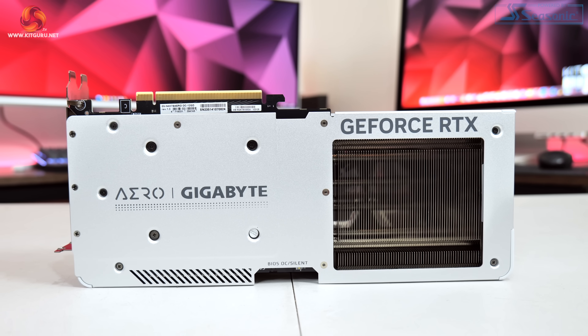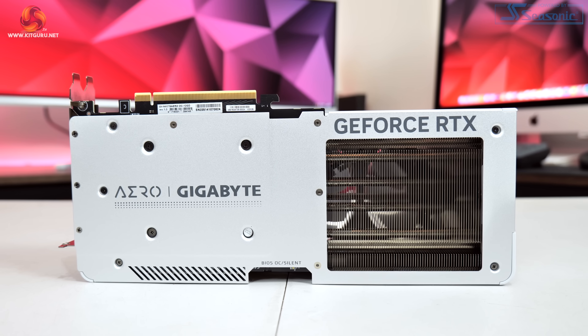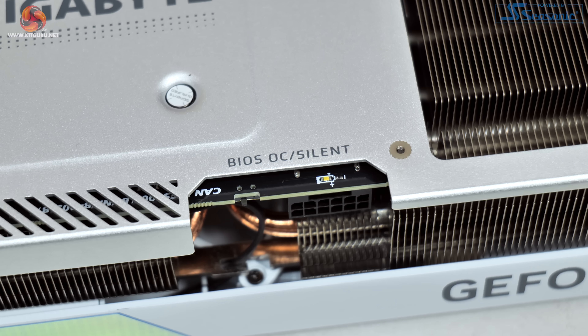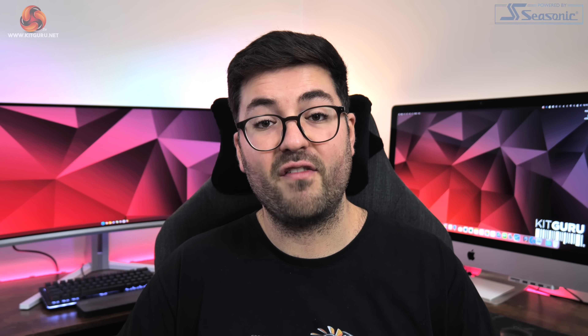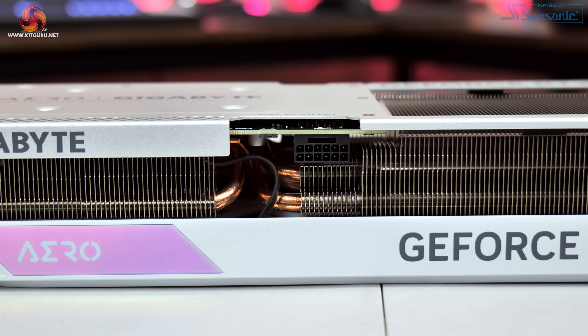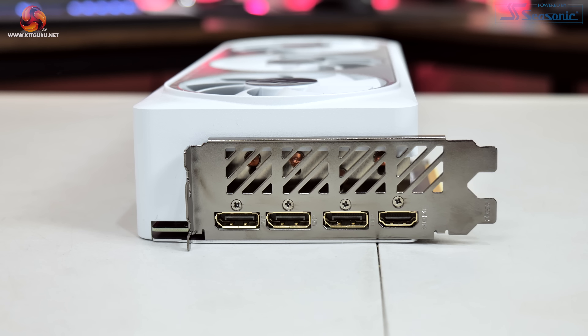The Aero OC is slightly smaller than the Jetstream, measuring 300x130x57.6mm and weighing in at 1263 grams. The front of the card features the GeForce RTX logo, while the Aero logo near the IO bracket is the sole RGB lighting zone. The backplate is a full length silver metal design with a large cutout at the end to allow airflow through the heatsink. There's a dual BIOS switch just above the power connector, giving you a choice between the OC and Silent BIOS — both have identical clock speeds and power targets, only the fan curve differs. Power is again supplied by a single 12V high power connector, with display outputs of three DisplayPort 1.4 and one HDMI 2.1.